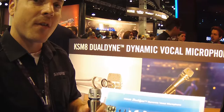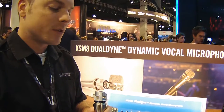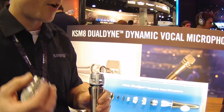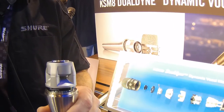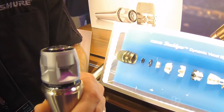The second big benefit is by far the flattest and smoothest top end response we've ever done in a dynamic line. Users who really love condenser microphones for their nice smooth top end response are going to love the KSM-8, because it's in a dynamic microphone form factor but gives you this amazing top end response that's supernatural — really minimal EQ needed on this microphone.